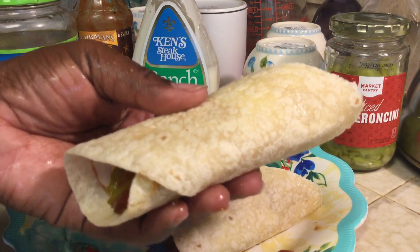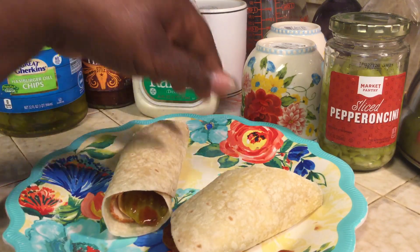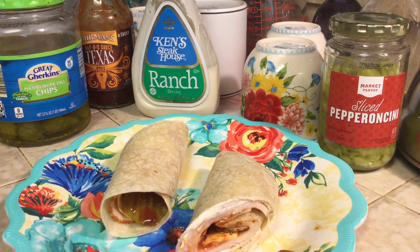So that is lunch, ready to go. Didn't take any time to make, and we're ready to eat. I have some grapes in the refrigerator — I'm going to go ahead and rinse those off and put those on the side of my wrap, and probably have me an iced drink as well. And that is going to be lunch. Super duper easy, something you could do in your kitchen.